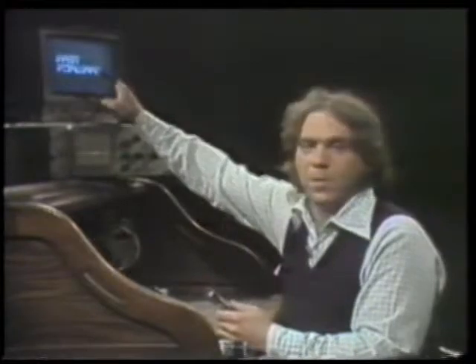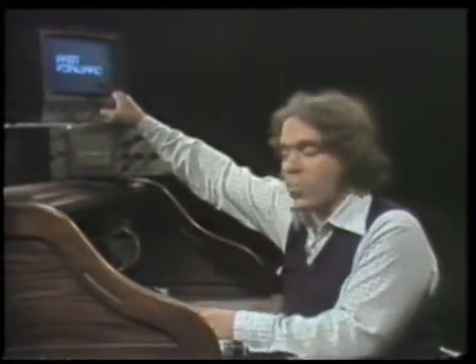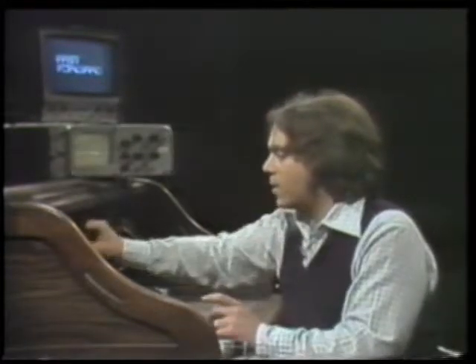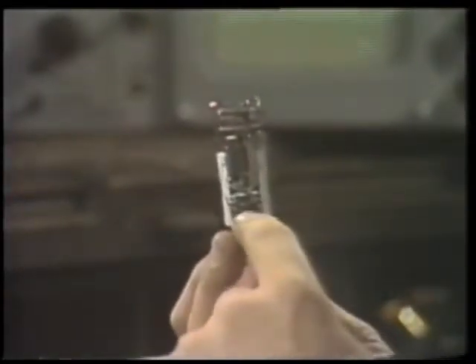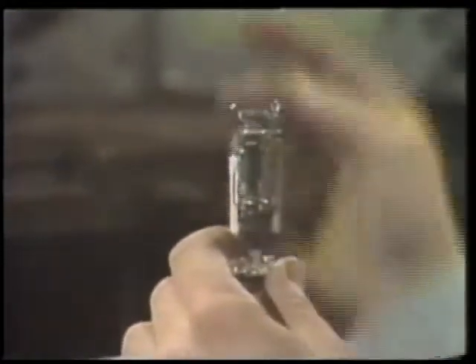The kinescope tube — that's the home picture tube — works just almost the same. It has an electron gun in it, except instead of a steady stream of electrons shooting out, there's another element in it that can control how many electrons come out at any one time. And also, instead of hitting a light-sensitive layer,